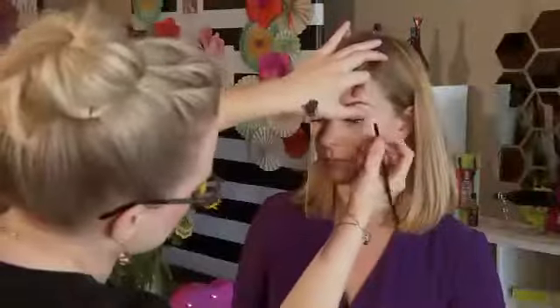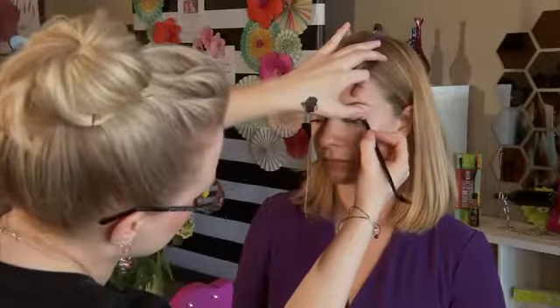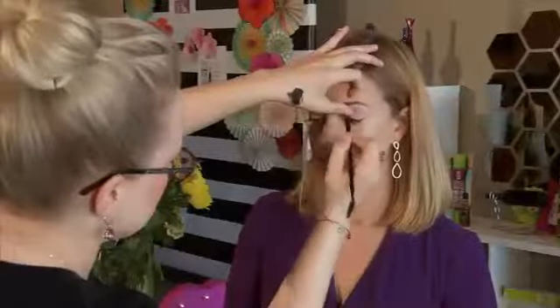I recommend starting from the outside in because if your solution goes thicker there, it opens and lifts the eye. The tightlining really makes the eyes pop and makes the lashes look cooler. It's a really great technique that they use in Hollywood.